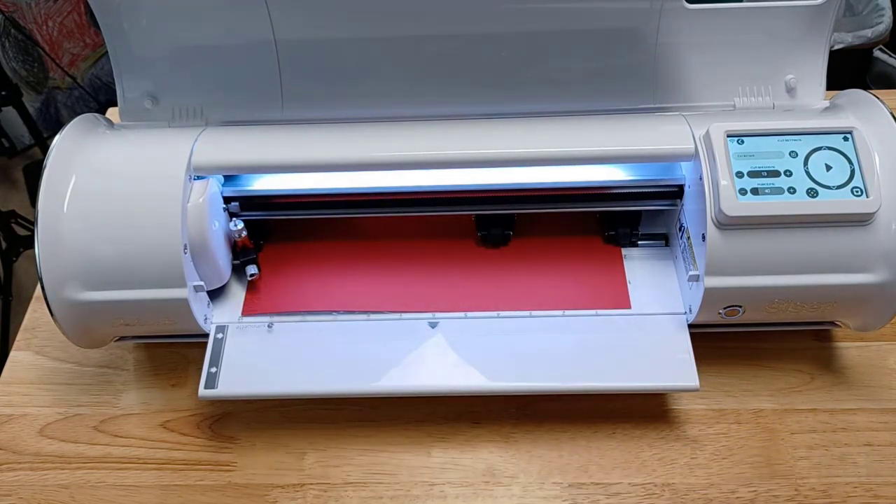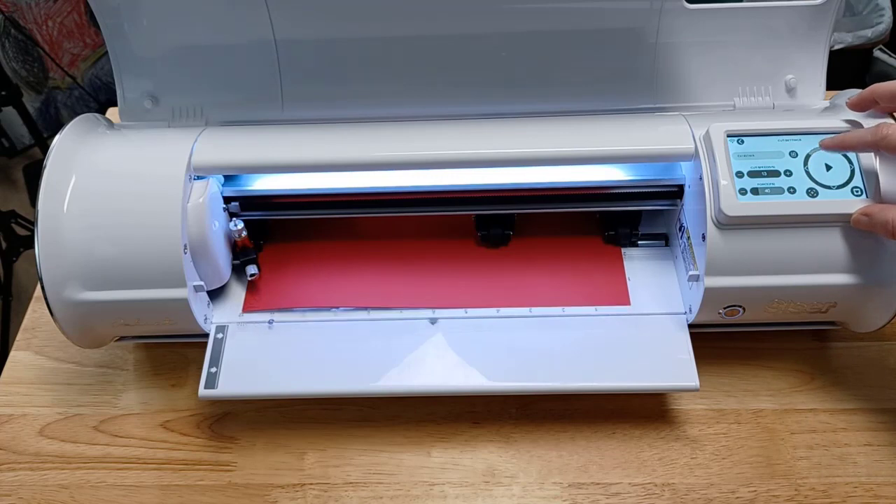Now I'm going to jump over into the Leonardo Design Studio software and show you how you can send a test cut from Leonardo itself. So first I'm going to position this blade.